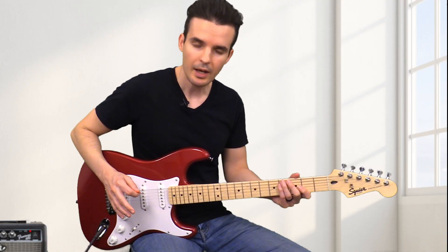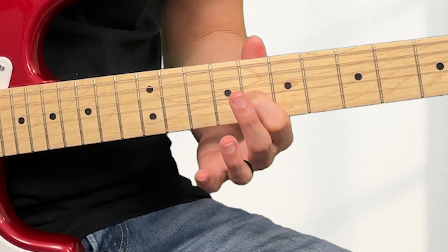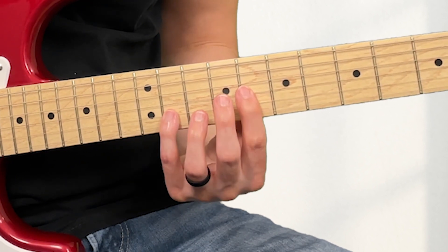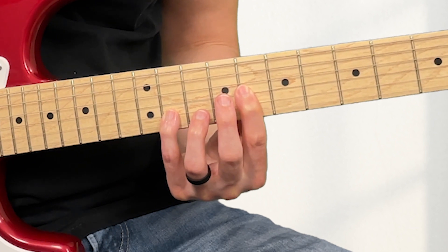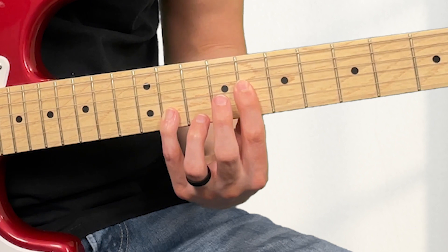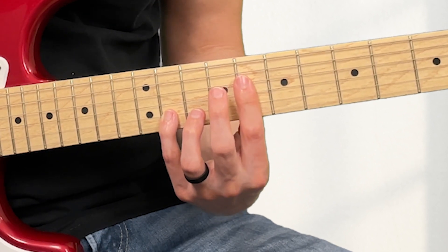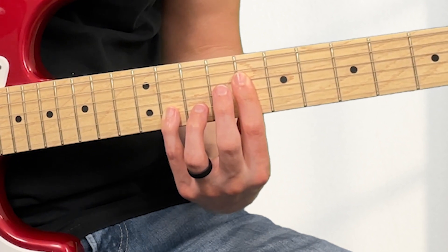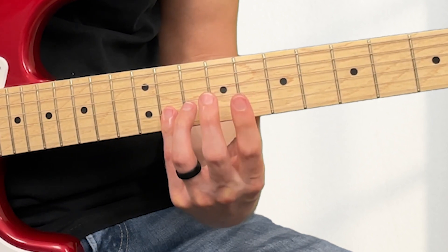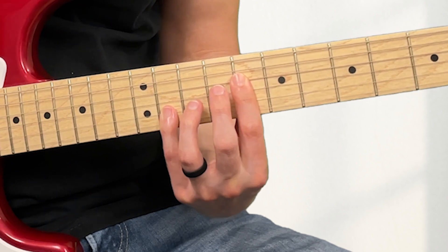Another E-flat power chord is put your first finger on the eighth fret of the G-string, and then your pinky on the eleventh fret of the B-string. You can mute the D-string by putting your first finger a little higher, or you can bar it on the D-string and add that note. You can also bar your pinky on the high E-string, or just play it like this.